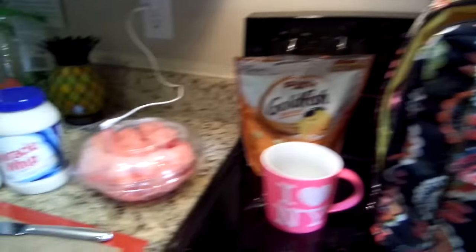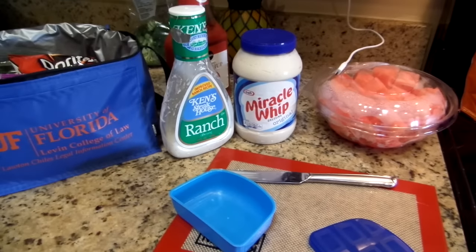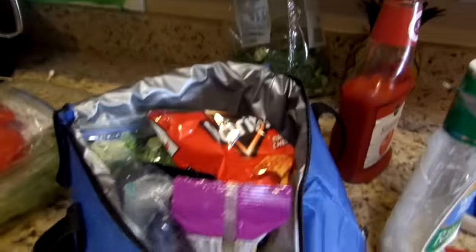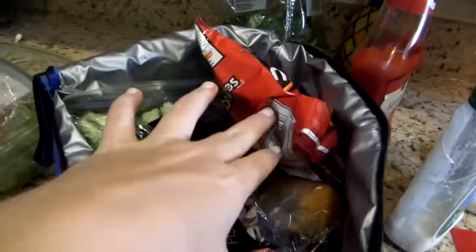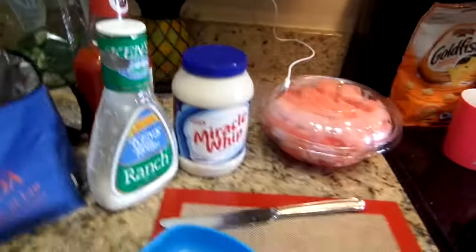I'm just packing lunches — over here getting my husband's lunch done. He has some yummy stuff, leftovers from the weekend, some broccoli, some hamburgers and whatnot in there.